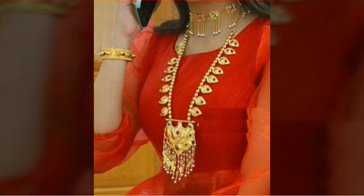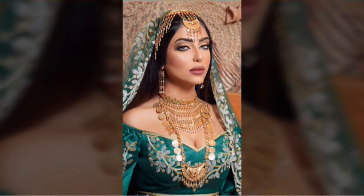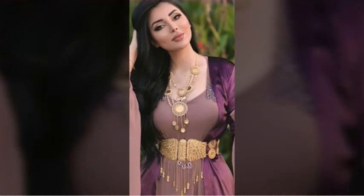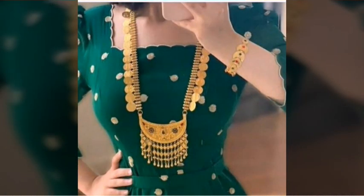Assalamualaikum warahmatullahi wabarakatuh. Welcome to my channel FSTUDE DESIGNS. We have a video talking about the beautiful long style and Dubai style necklaces design.